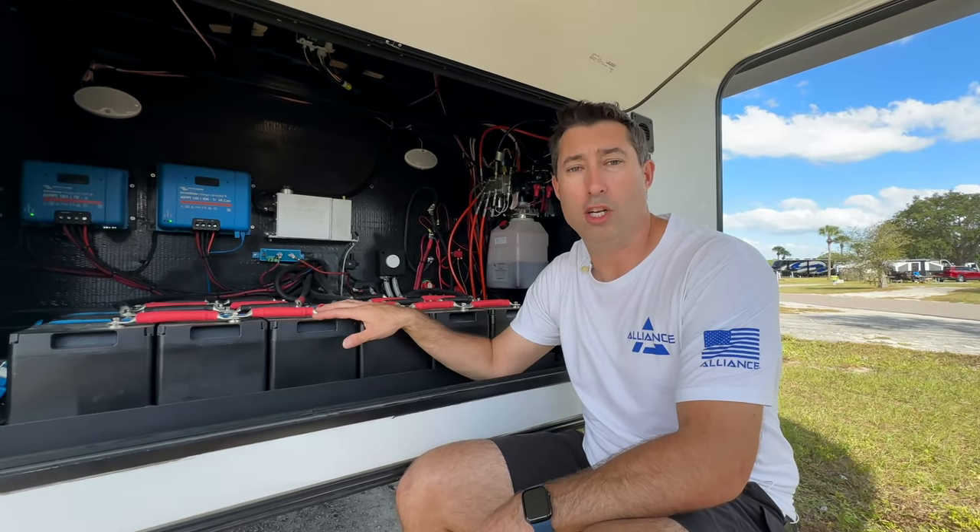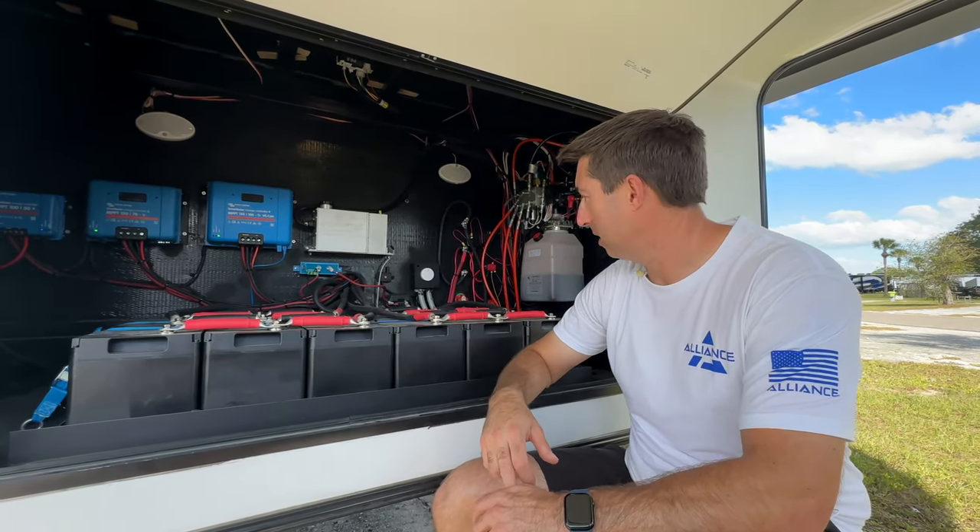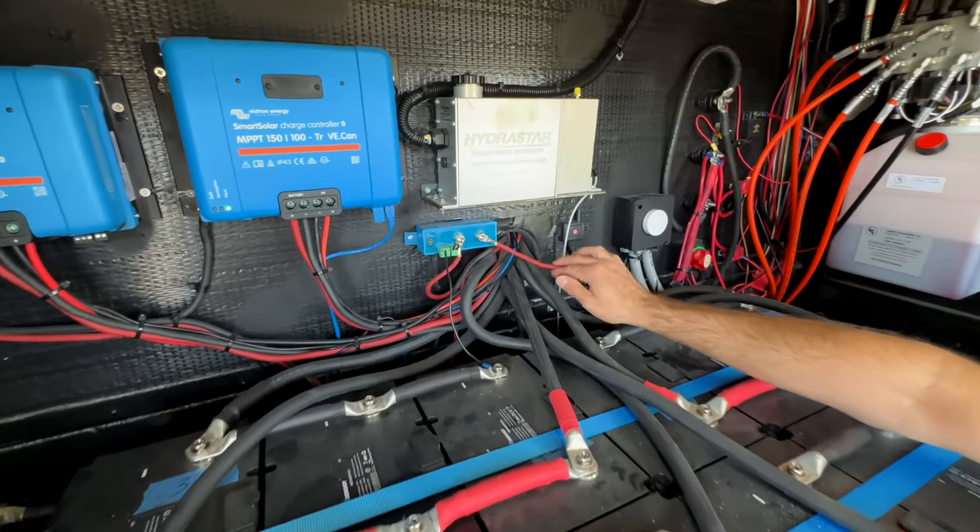So the total solar array is 2880 watts on the roof and 1200 amp-hours of battery running through three MPPTs.